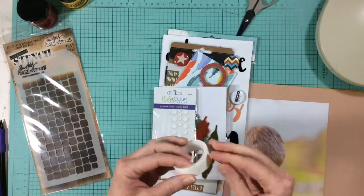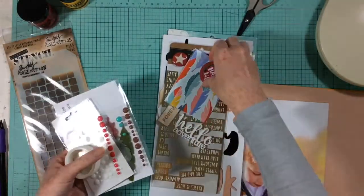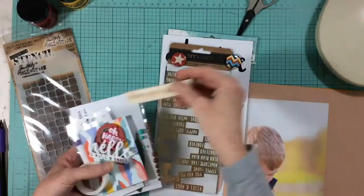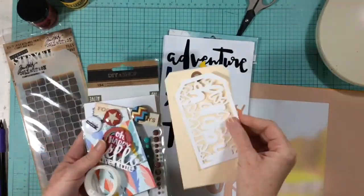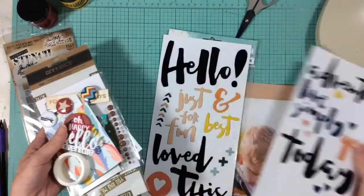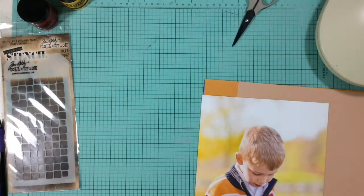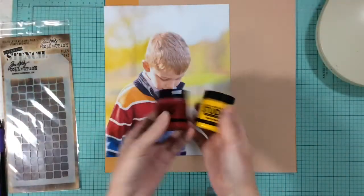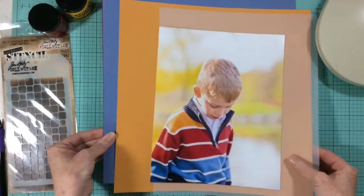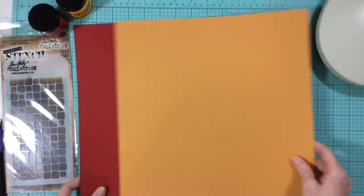This layout changes dramatically and this process video is almost going to be a process video of errors. This layout gave me all kinds of fits — I have to tell you the truth, it really did. I had a plan in my head when I started and then it just kind of fell apart. So grab a cup of coffee, sit back, and get ready to have a good laugh.